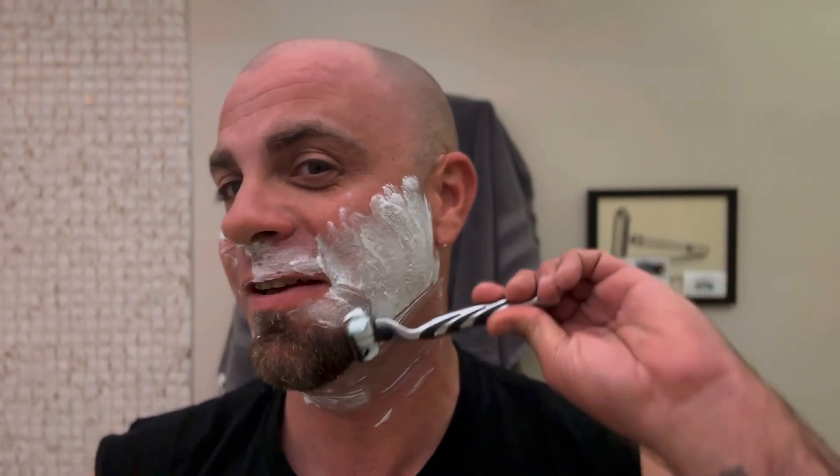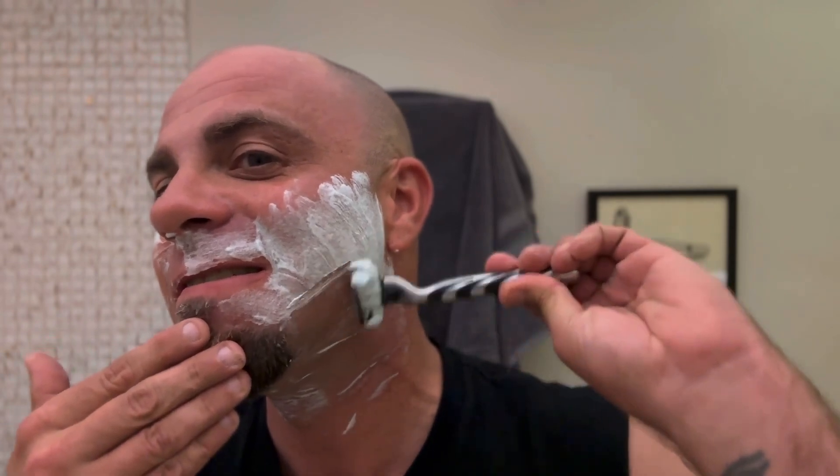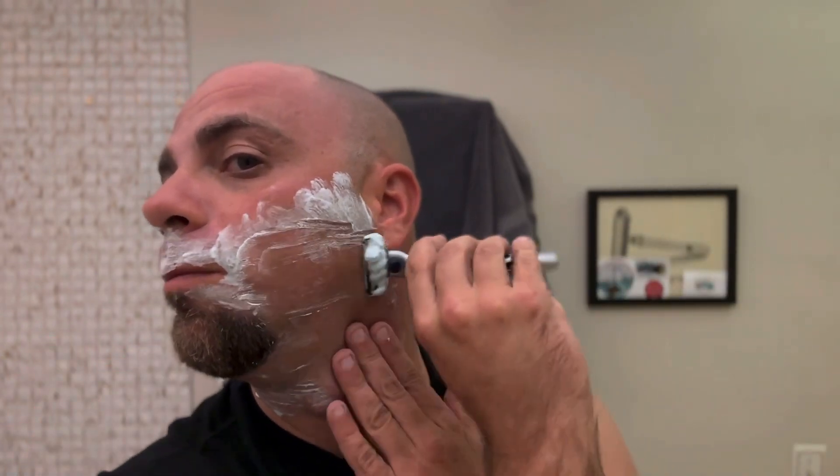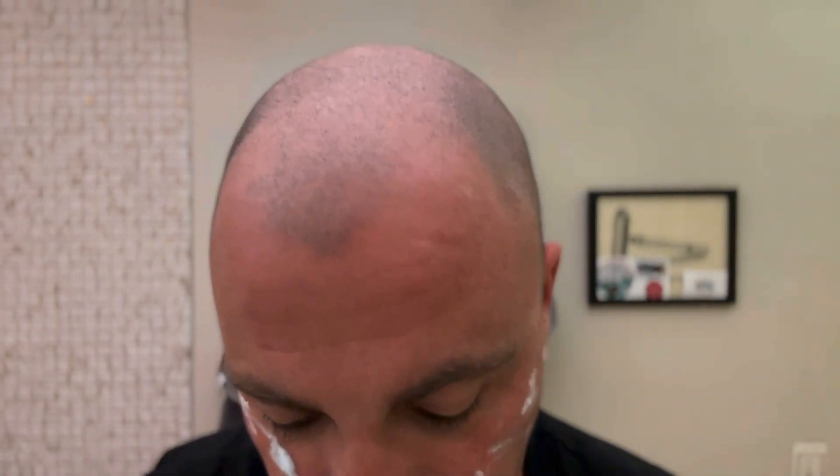I noticed I haven't rinsed the razor yet. Still going, still going — somebody's cooking something. Still went this way.